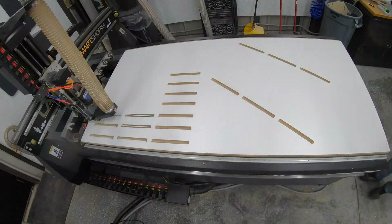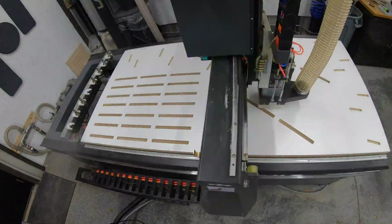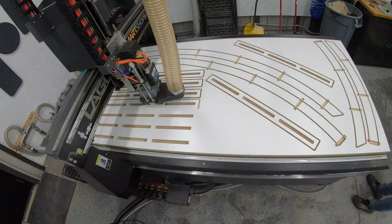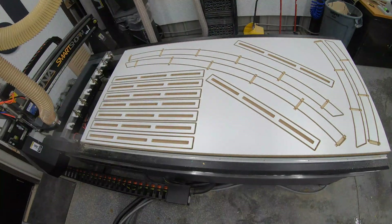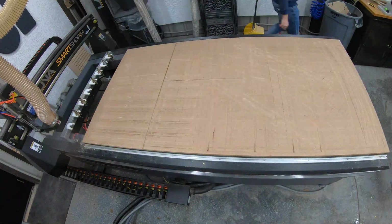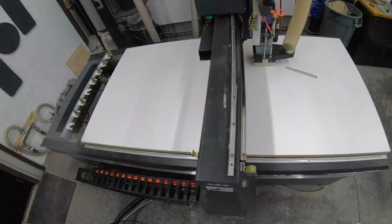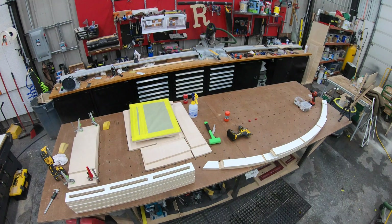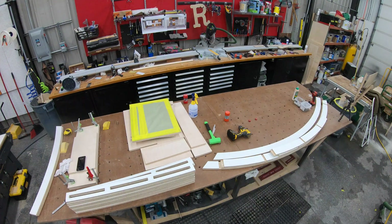Here's my Laguna CNC machine. The CNC is going to be pretty heavily involved in this. I did a lot of projects similar to this before I had the CNC — not even a year. These things can be done with other tools too, but the CNC sure does make it nice, especially with the curves. I could literally just drop these curves from SketchUp into V-Carve and create them.